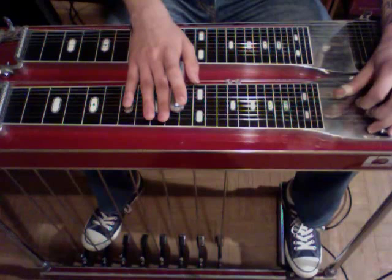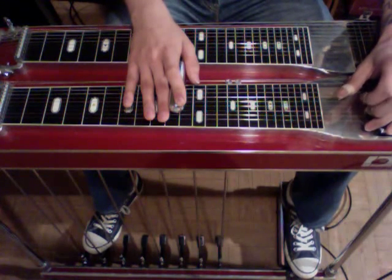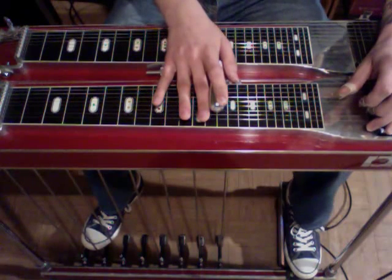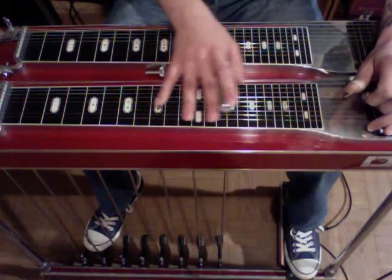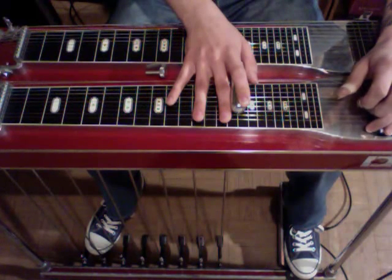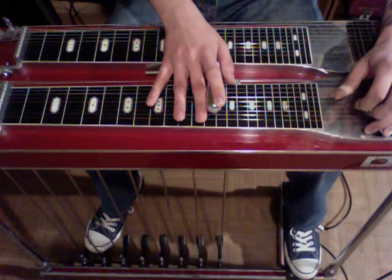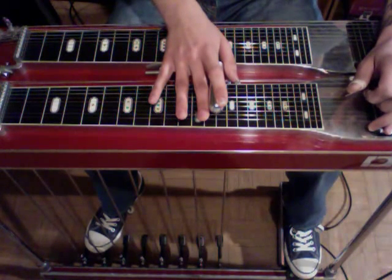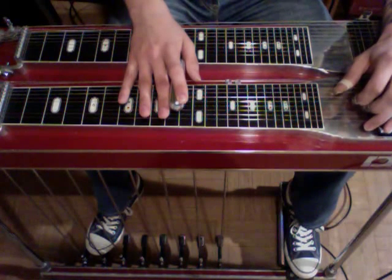For the second part, we're going to strike strings 3 and 4 - we're still at our 10th fret - then hammer down our pedals A and B, and slide up to the 13th and let off the pedals. Now we're going to engage the E lever - we were just striking 5 and 3 there - but now we're going to strike 5, 4, and 3. Slide up 2 frets, then press the B pedal, let off the B pedal, slide back down to the 10th with just our E lever engaged. From the 13th fret, we're going to slide down to the 10th, let off the E lever and back on to A and B, and then rock off the A pedal with 5 and 4.